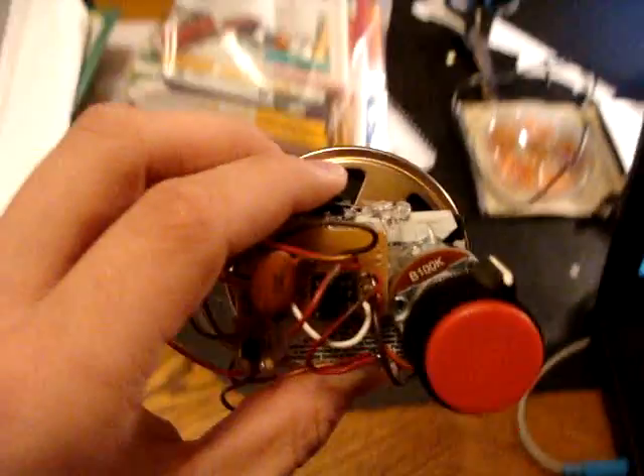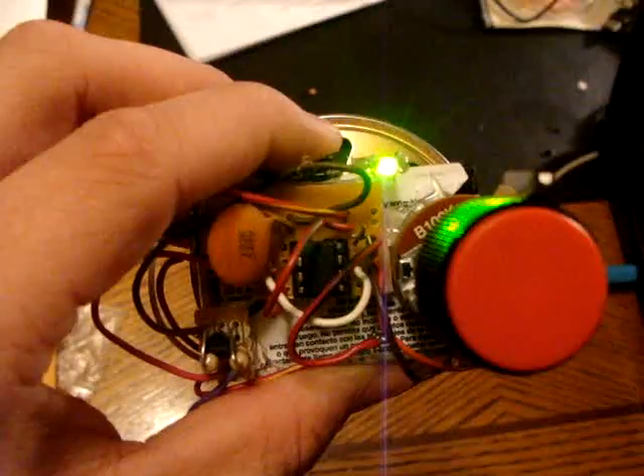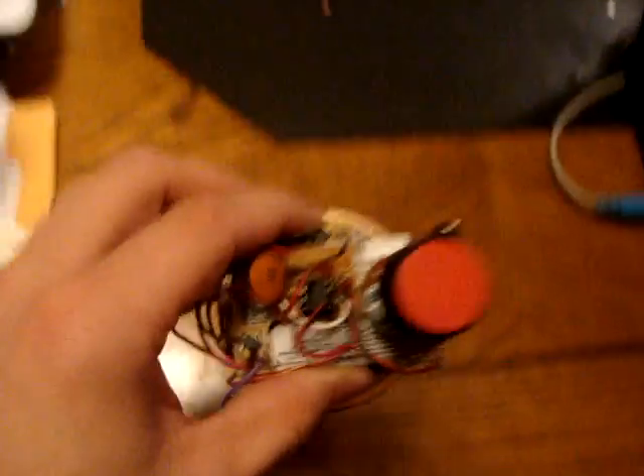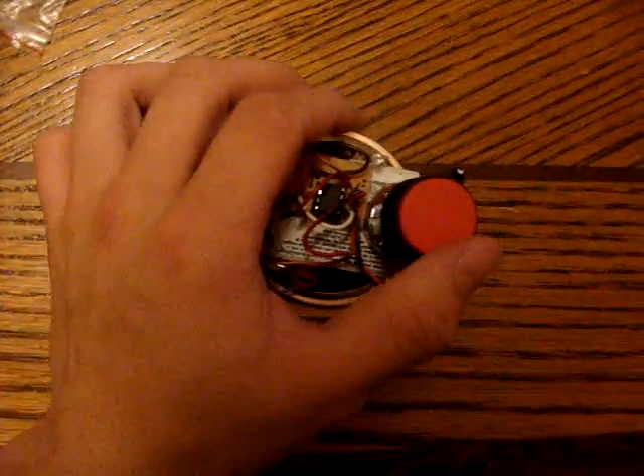I'll just show you how it works. It doesn't do much. Push down this little button right here — it just makes a tone. And then this is the pitch right here. See if I can do this at the same time.